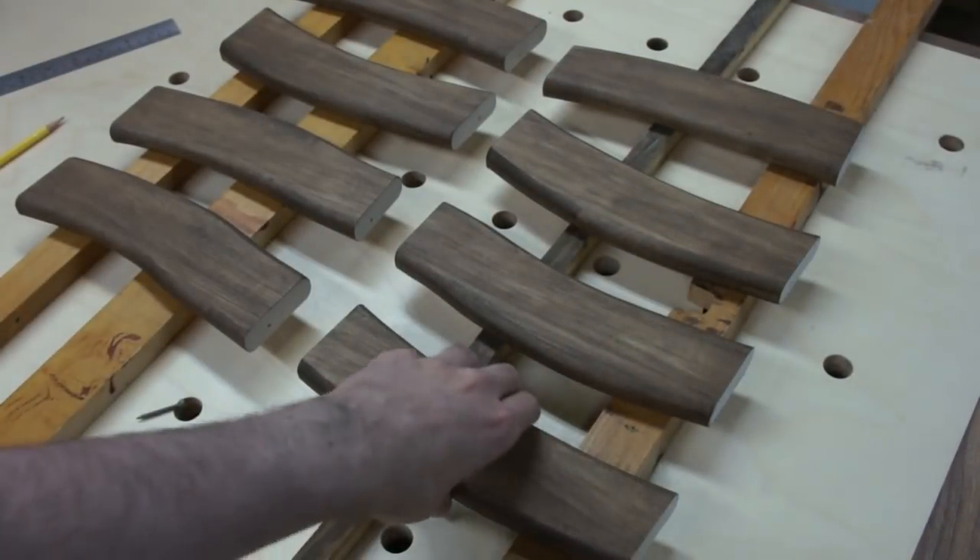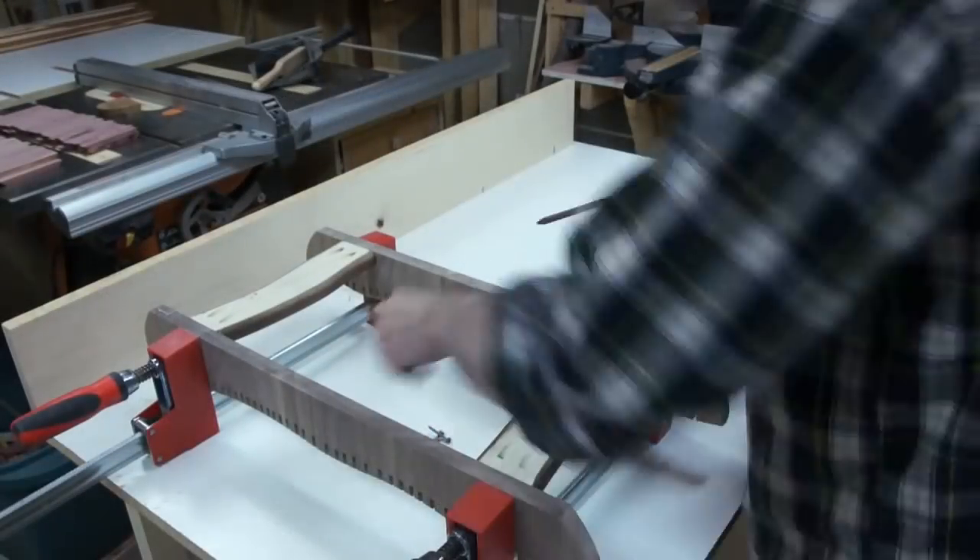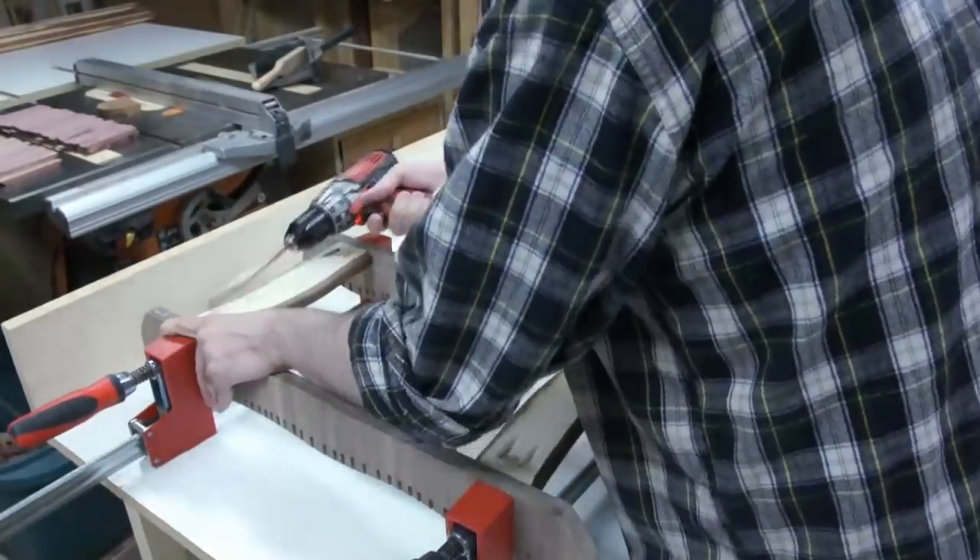I made some pieces to go in between the rails to hold them in alignment, and these were just pocket screwed into the rails.